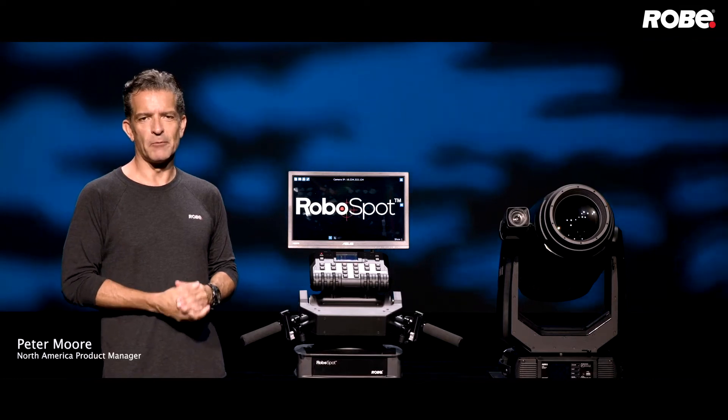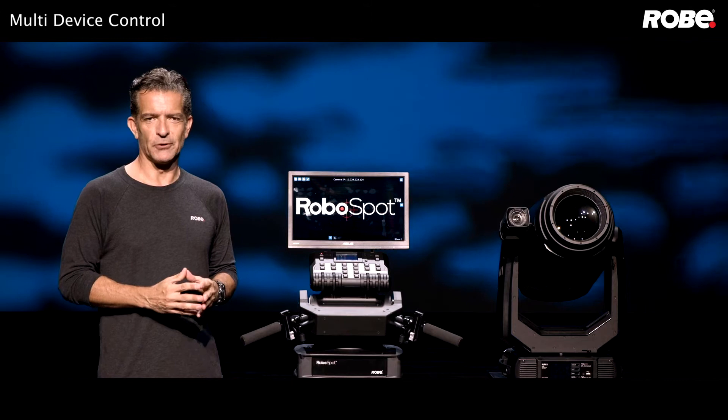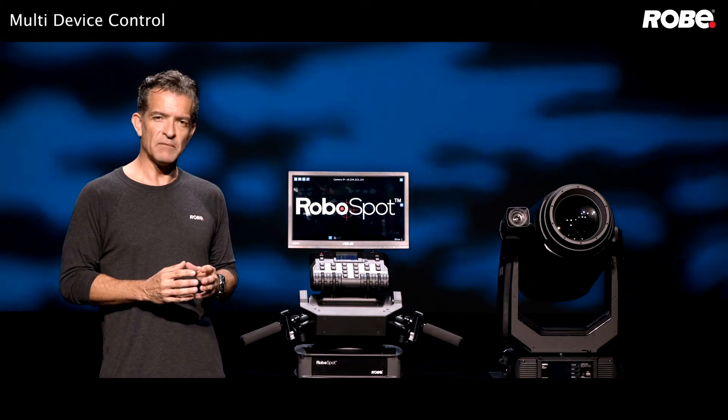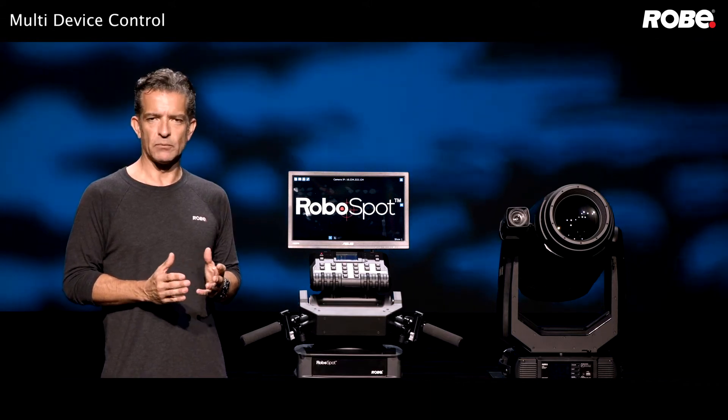Welcome back to the Robe RoboSpot remote follow-spot system. Today we're going to talk about multi-device control. The RoboSpot can control up to 12 fixtures simultaneously. To synchronize the movement between multiple lights, RoboSpot uses a multi-point calibration process.